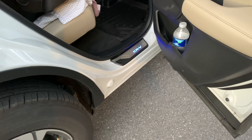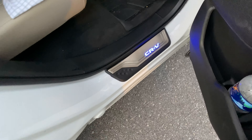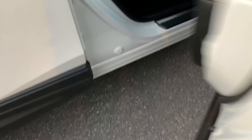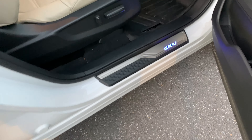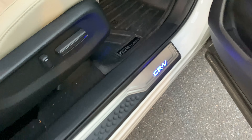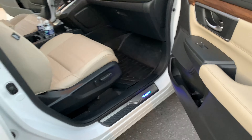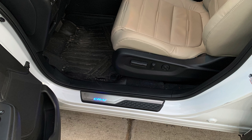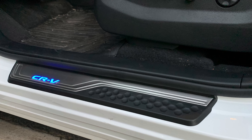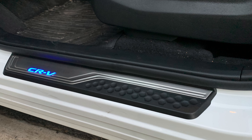You might as well get the illuminated ones because without this, it looks so plain when they don't light up. And for $56 and some change on Amazon, why not? There's no wires poking out anywhere — they're all hidden. Everything's hidden. You might look at the other one — there's no wires.